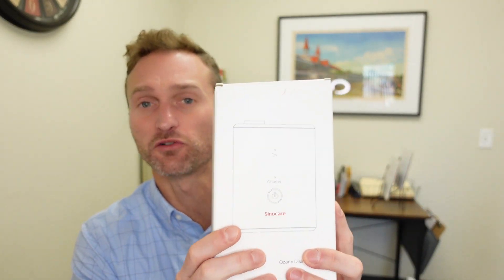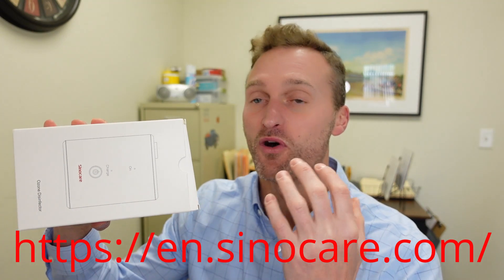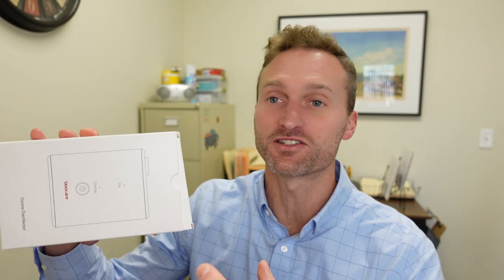I want to show them to you and then describe exactly how we're going to give all 50 of these away. It comes in this nice little box — they sent us about 50. I have a whole bunch of boxes, three big boxes with a whole bunch of these inside.